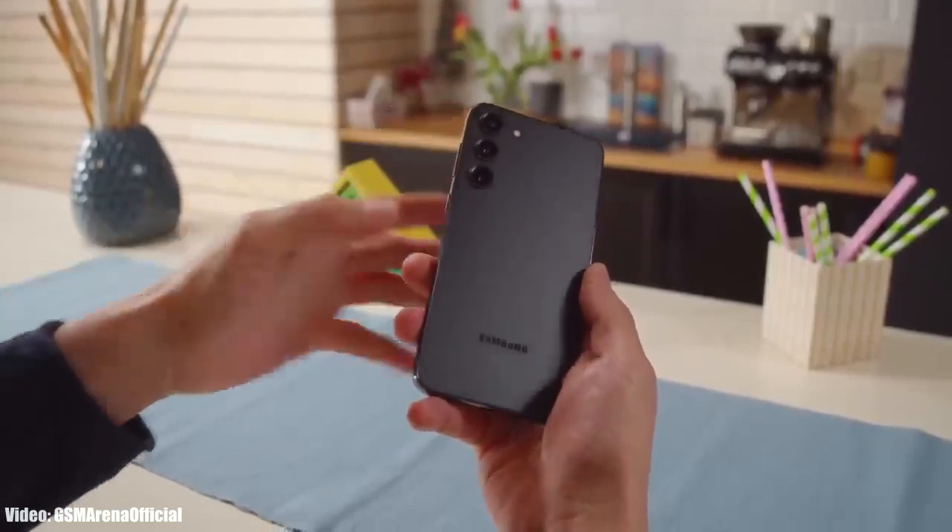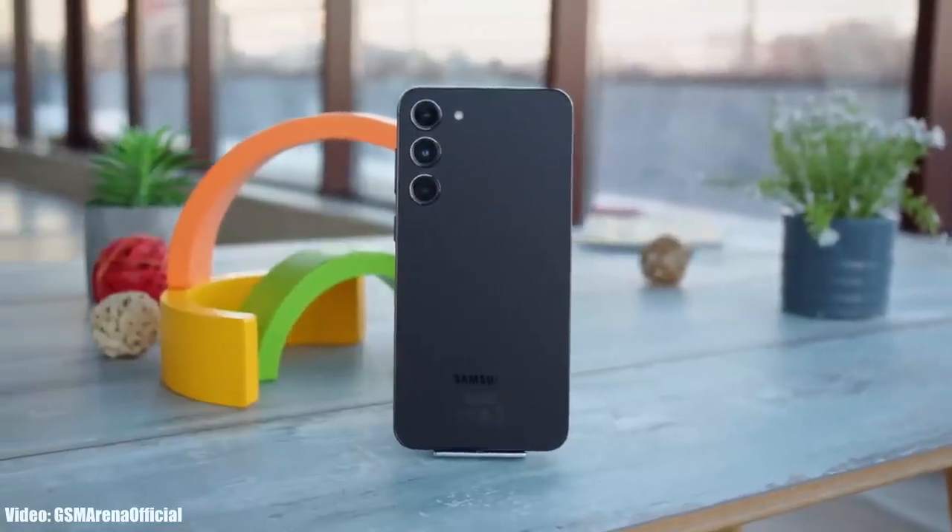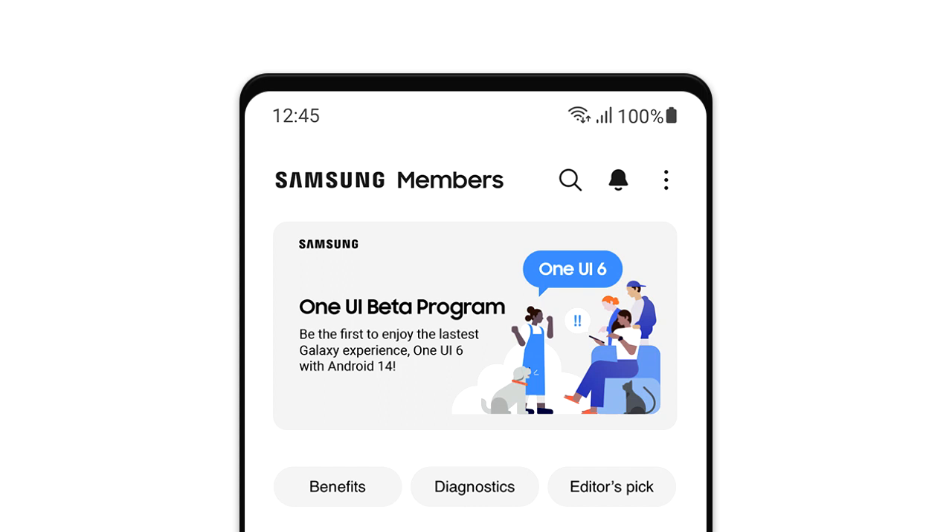So finally, it's time to talk about the OneUI 6 update for S23+. If you have a Samsung Galaxy S23+, you are eligible for the OneUI 6 beta update and you can enroll yourself into the OneUI 6 beta program through Samsung's Members app.